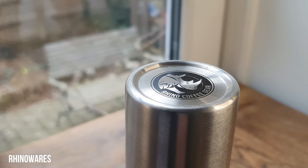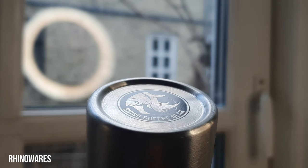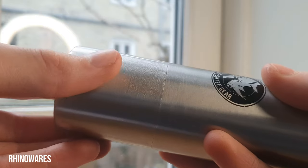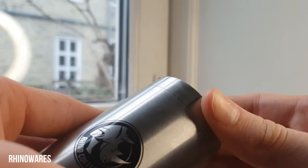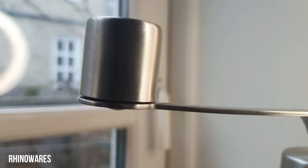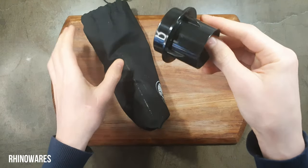It consists of 4 main parts: the grounds catcher which has a 20-25g capacity, which slides onto the main body of the grinder where the burs are housed, a lid to sit on top of the main compartment, and then finally the handle which attaches to the grinder. In the box is also a carrying bag and an adapter for the AeroPress.